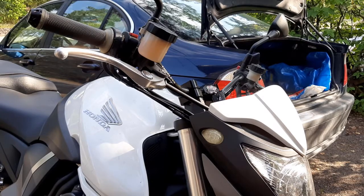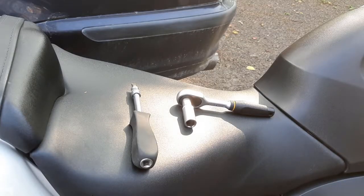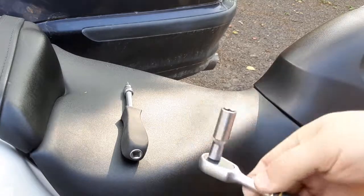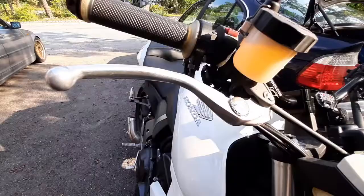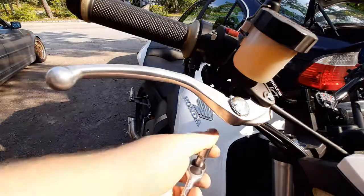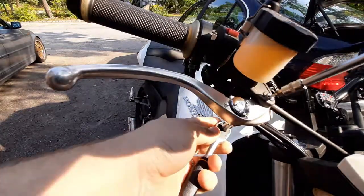So these are all the tools you need for the clutch lever and brake lever replacement: a fairly wide flathead screwdriver — this is a 6.5mm flathead — and a 10mm socket wrench. That's all you really need. To take it off, you'll need the 10mm bolt to take the nut off on the backside, and the flathead screwdriver to keep it in place.